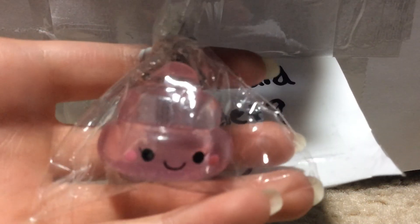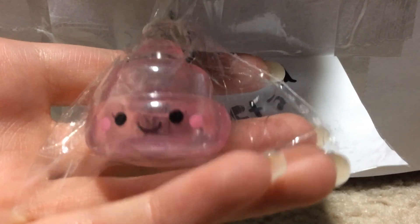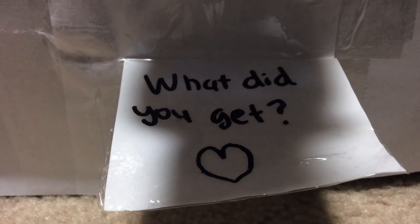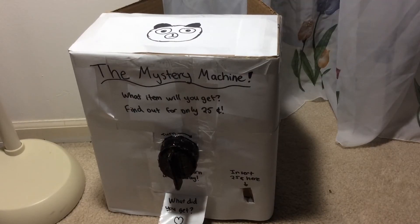And as you can see, this fell out. So yeah, that's my machine. Thanks so much guys for watching this video, I hope you enjoyed. I'll see you guys next time, bye!